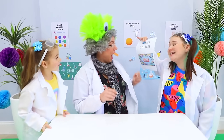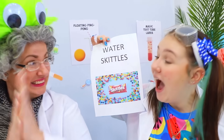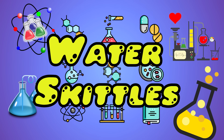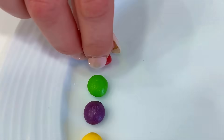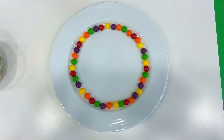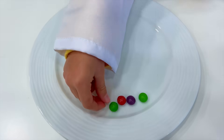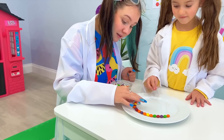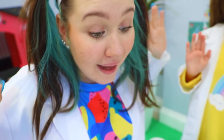Granny, we have all the Skittles experiment homework! Oh, I can show you how to do that one! Good job, Bunny! Wow! So cool!